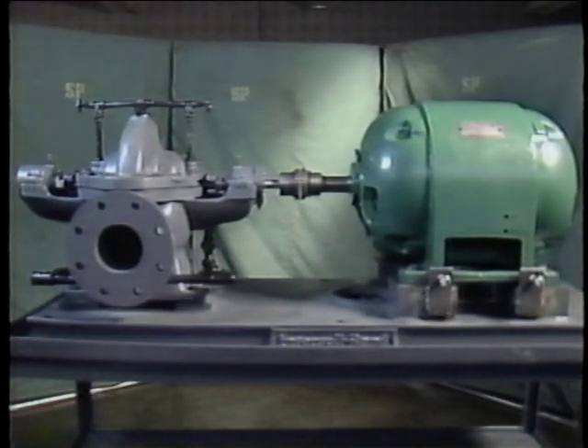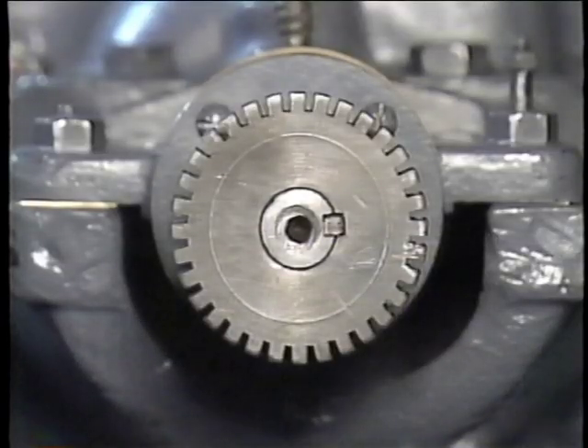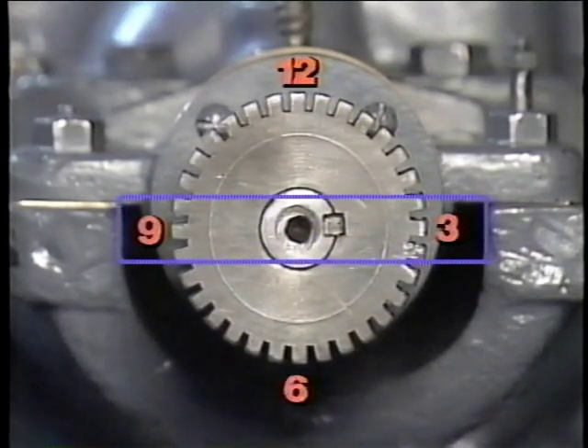To properly orient yourself, you should be in a position where the fixed component — in this case the pump — is on your left, and the movable component — in this case the motor — is on your right. Because we're concerned with misalignment in both the vertical and horizontal planes, there's another part of this orientation you'll need to be familiar with. If we think of the hub of the fixed component as a clock face with markings for 12 o'clock, 3 o'clock, 6 o'clock, and 9 o'clock, then 12 and 6 o'clock would represent the vertical plane, and 3 and 9 o'clock would represent the horizontal plane. Using this orientation consistently is important in doing an alignment correctly because it makes keeping track of what the misalignment measurements mean much easier.